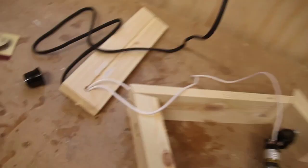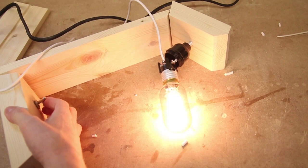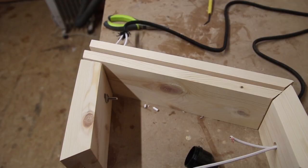Everything was pre-wired and I wanted to plug it in and hit the switch to make sure everything was wired correctly before finishing. Let's check it out — we've got the bulb, we've got the switch, let's plug it in and hit the switch. It works! Now I just need to make sure all the wiring fits inside the lamp, then take it apart, finish the wood, glue it together, and we're done.